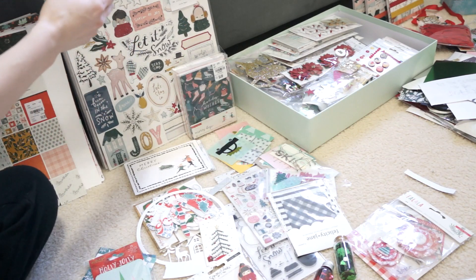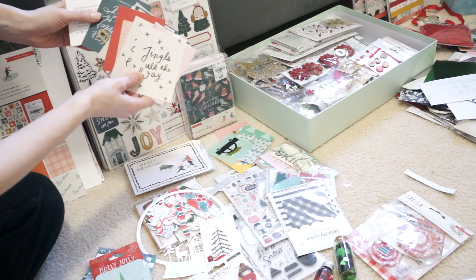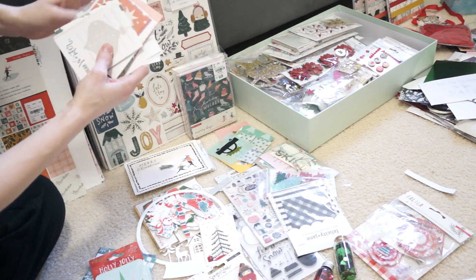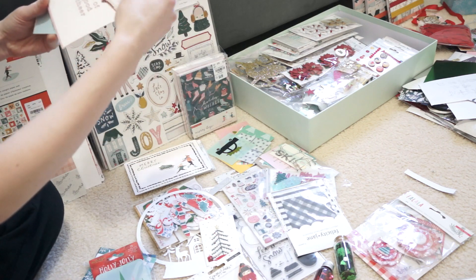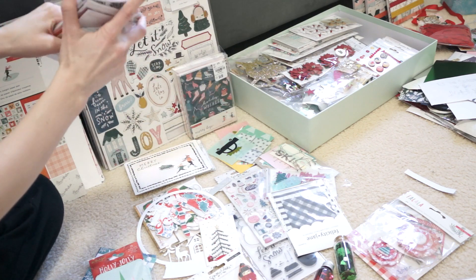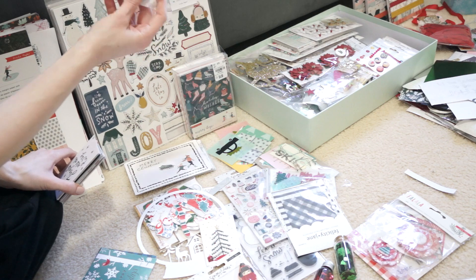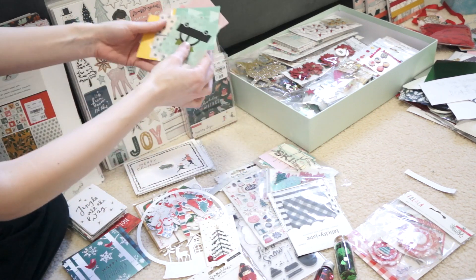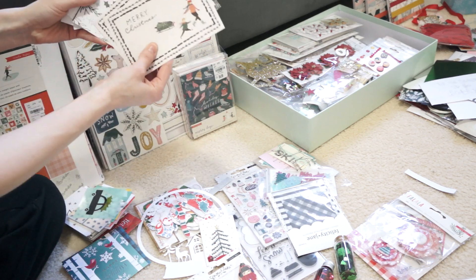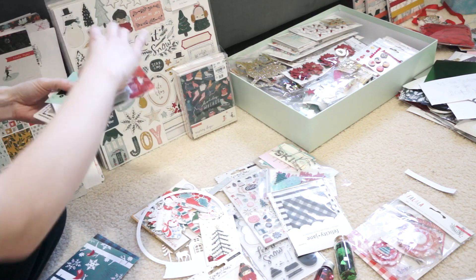Next I'll show you the project life cards. I have got all of these three by four cards — these are just various December daily kits throughout the years, mini kits, different manufacturers. We've got the Paisley Press mini kits, more December daily mini kits, and some cut-aparts from various collections. I also have this pack of three by four cards, and then we have three by three square cards — lots of those — and then four by six cards. So we've got lots of cards here for December daily and project life.